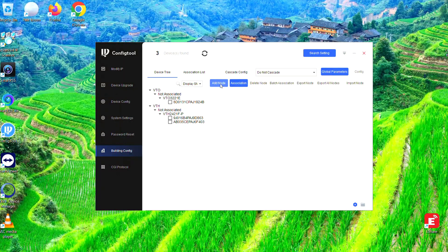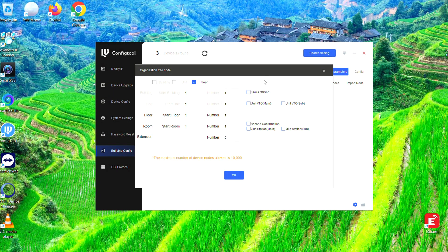So we need to add a node — hit Add Node. Now, this looks like it could get very complicated, and it can, because these are designed to configure apartment blocks. But that's not what we're doing today. All we need to do for one outdoor VTO is tick Unit VTO Main. Just tick that. And then under extension, put in one. It presumes there's already going to be a VTH in the system, so if we're putting in a second one as an extension, all we need to do is put in one extension there. So Unit VTO Main and one extension, and hit OK.